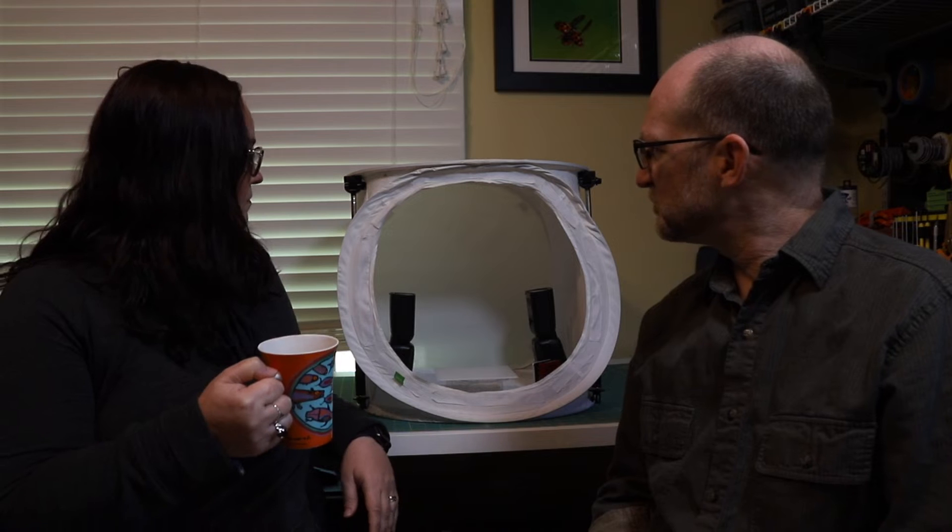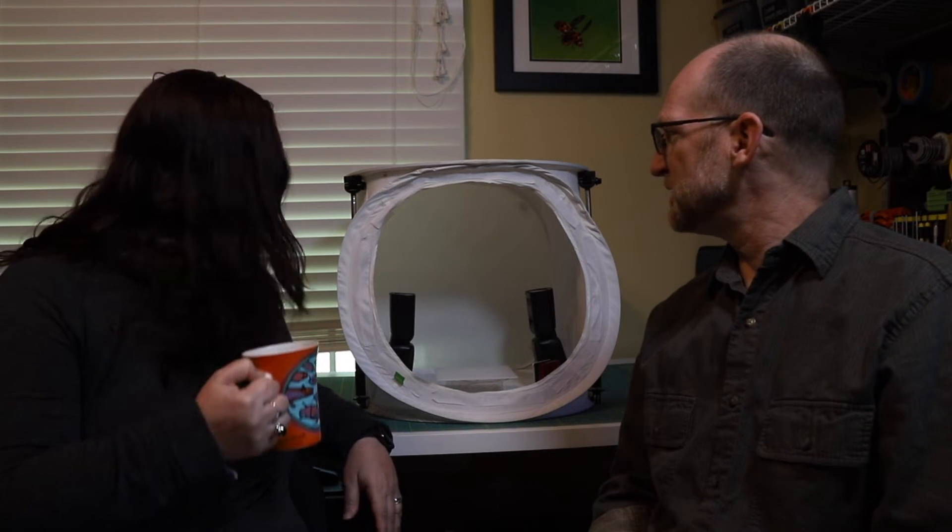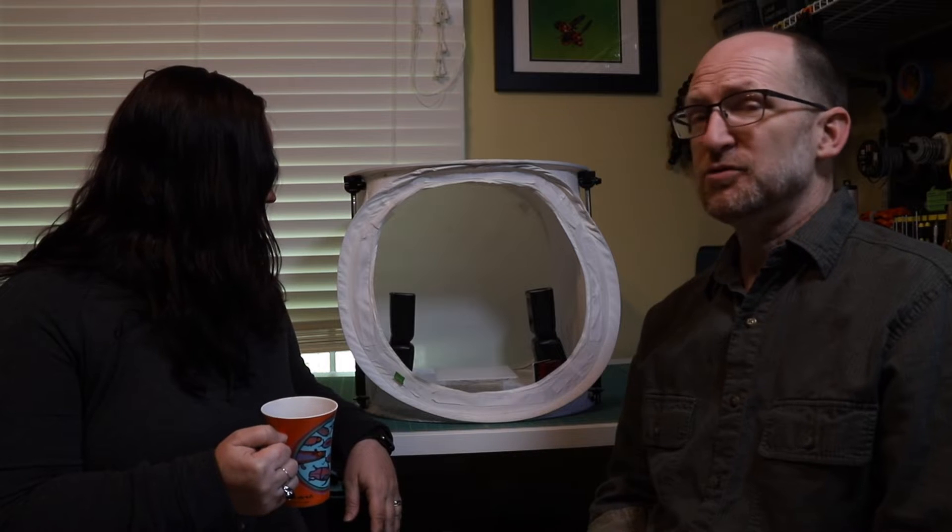Moving on to the second white box: the pop-up white box, sometimes called light tents or light sheds.